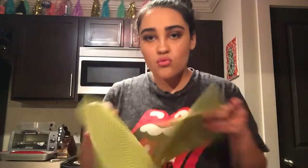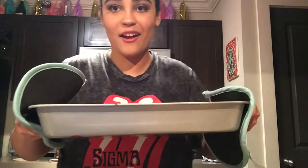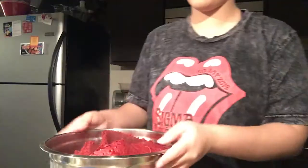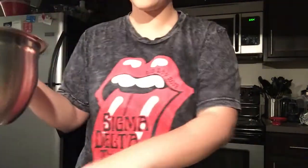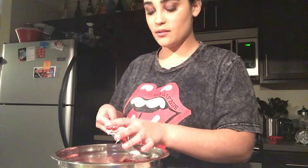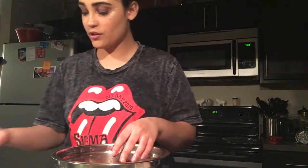Aw, it looks so good! Look at that — I wanna just eat it. Alrighty, so that's all of them in there. You can see the steam coming out of it. My hands are dyed red — fun, fun, fun. Use my hands to mix this. We'll try hands first.